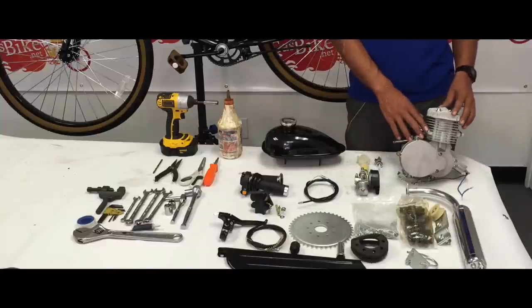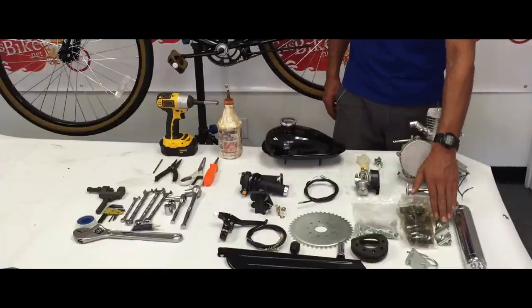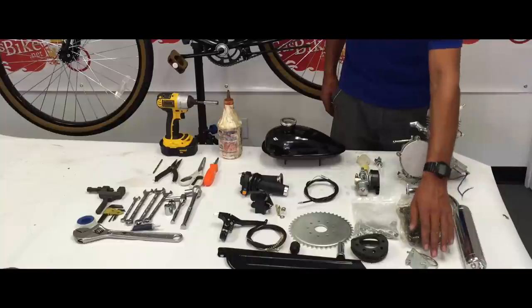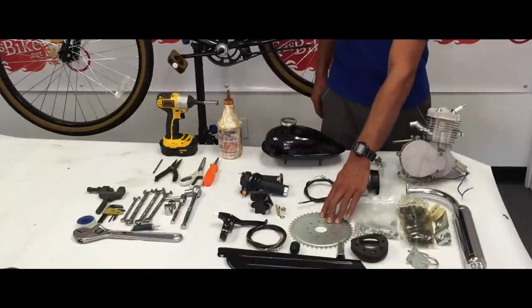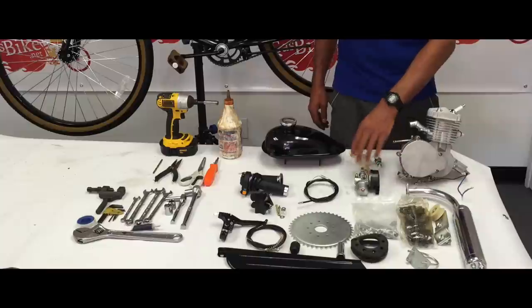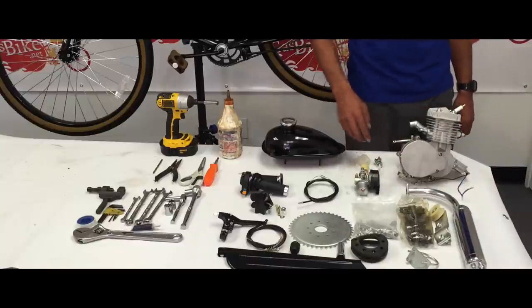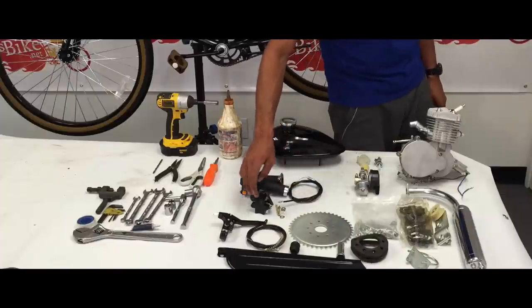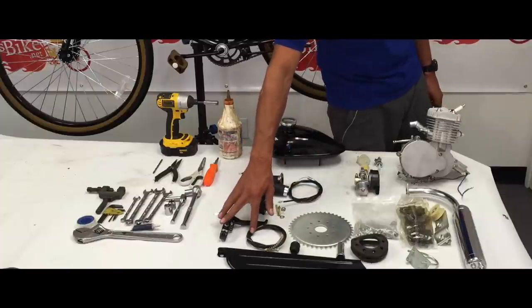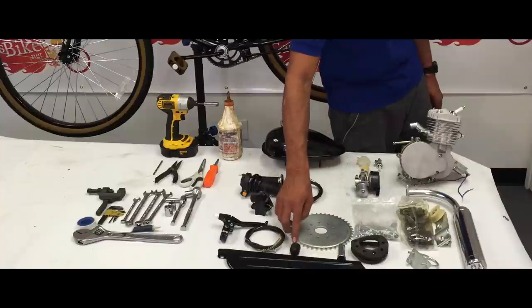This is the two-stroke 66cc motor, chrome exhaust, 415 chain and chain tensioner. This is your wide bracket, some hardware for the rear sprocket. This is the 44 tooth rear sprocket, carburetor, gas tank, fuel filter with petcock. You have your throttle assembly with cable, also the coil, clutch assembly with the cable, chain guard, spark plug removal tool, and your pulling tool.